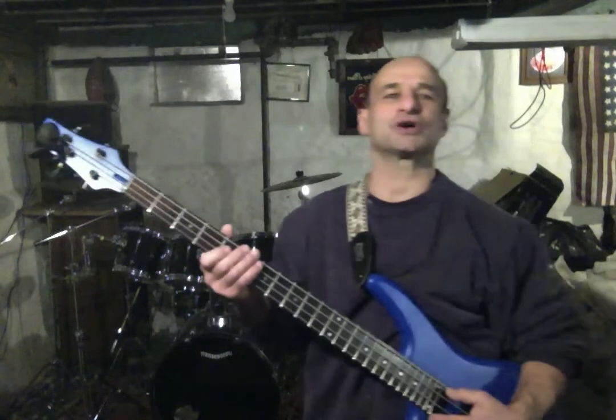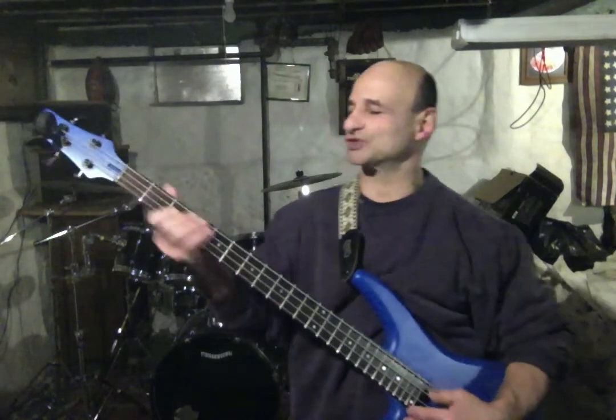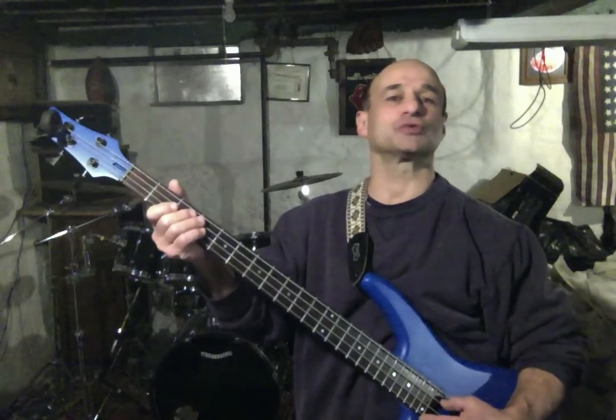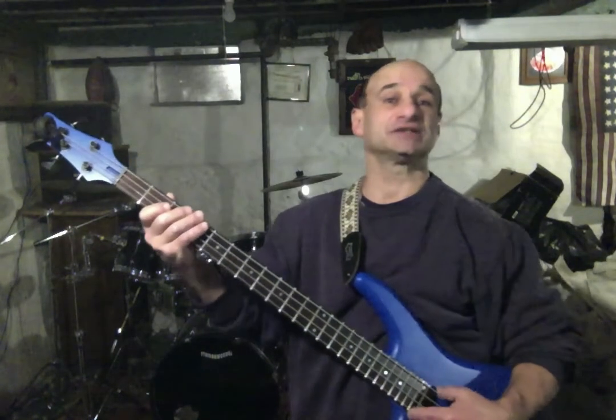Welcome to Four Bass, I'm Joe. Today let's take a look at harmonizing the triads in the key of C major. We'll start here at the 3rd fret A string, we'll use the lowest root note available, and we'll play root position triads, meaning the root will be the lowest note, then the 3rd, then the 5th.